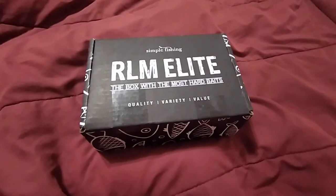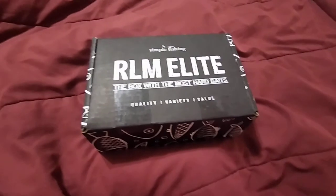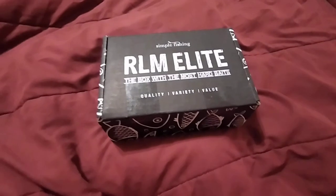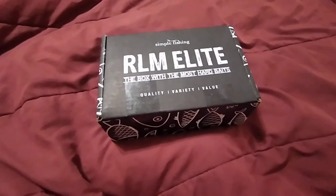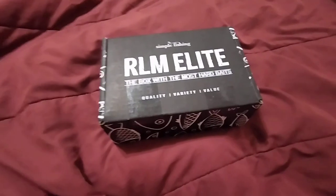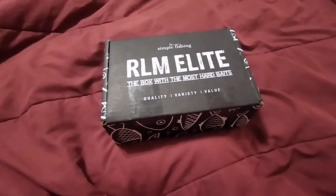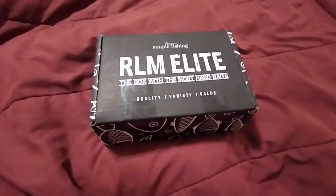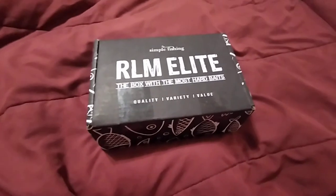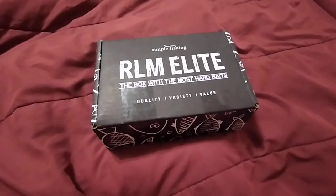I recently started subscribing to a new fishing tackle box. I've been subscribing to Mystery Tackle Box for a while — I did their walleye box most of last year, and the last couple months I've been doing their inshore salt box. I live a long ways from the ocean but I've been wanting to get some baits for when I go down to Cuba. But I decided to give the Simple Fishing RLM Elite box a chance. It's a Canadian box — they're from Alberta, and I live in Saskatchewan, so kind of one province over.